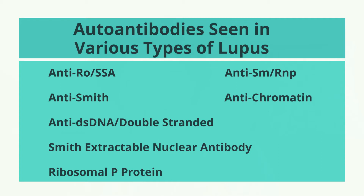Certain autoantibodies are seen in certain illnesses over another. Just because your ANA is positive, that does not mean you have anything autoimmune going on, because there are plenty of healthy people who have a weakly positive ANA. That's why the doctor has to look at the entire picture — your symptoms, any scans, and all your other blood work — to come to a conclusion as to whether or not this could be autoimmune.